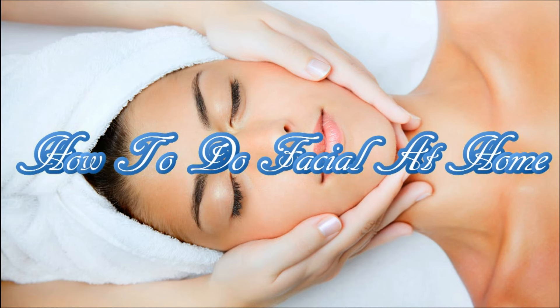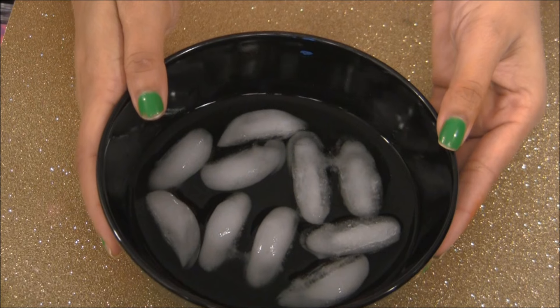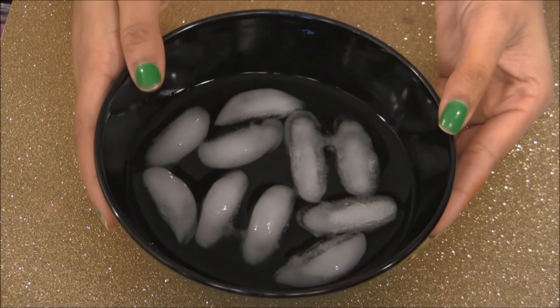Hi everyone, this is Shruti, and today I am going to show you guys how I do my facial at home. So let's just start it. For a facial, first you need a bowl filled with cold water and some ice.